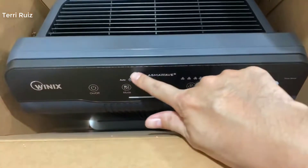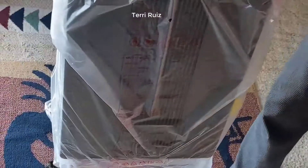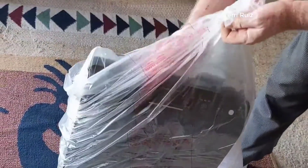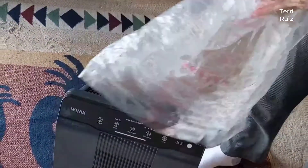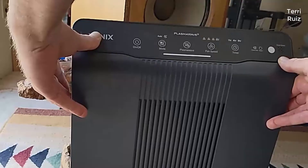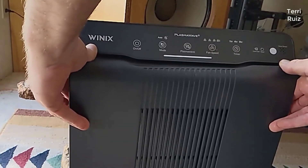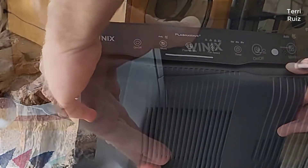Hey guys, today I want to do a quick review of the Winix 5500-2 air purifier. I hadn't seen too many reviews on it, so I thought I'd give you my two cents based on my experience and let you know what I thought. I actually found a pretty good deal on it and I'll put a link below in the description so you can check it out if you're interested in picking one up.